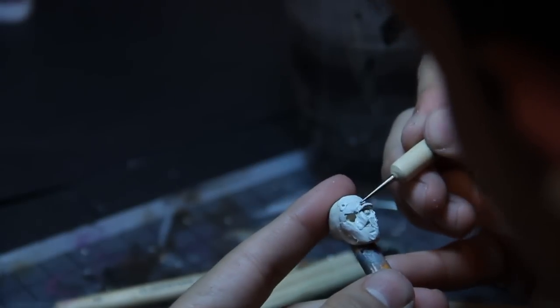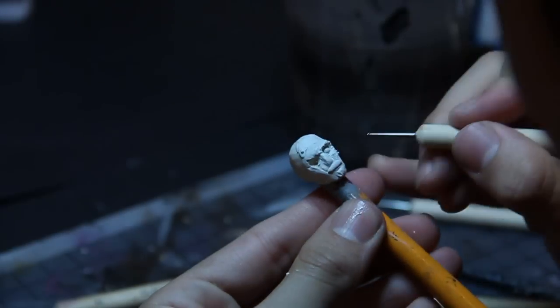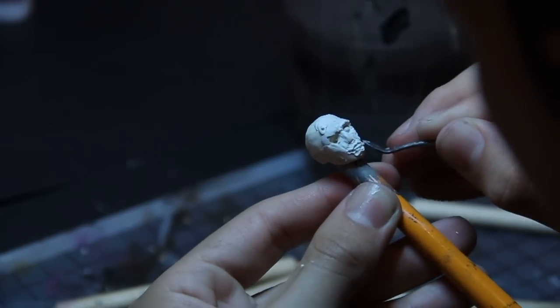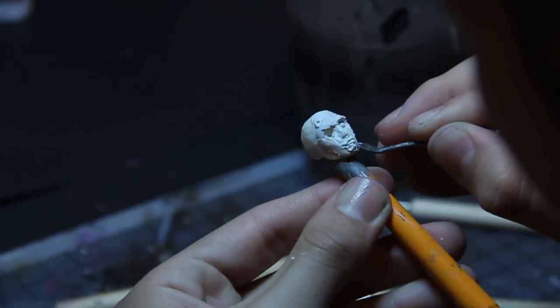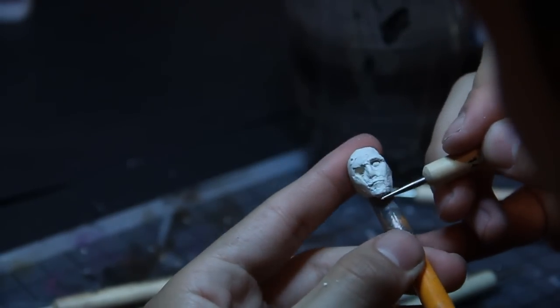So right here I'm just putting some eyeballs in just to get the shape of the eye sockets — they aren't final. Just looking at the brow line, trying to find the shape of the lips. Just really sketching and trying to get the face as symmetrical as I can.